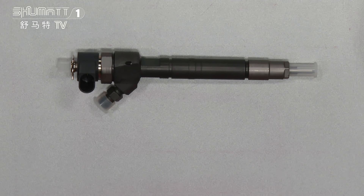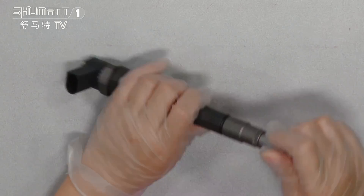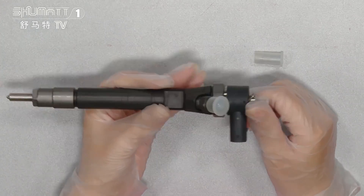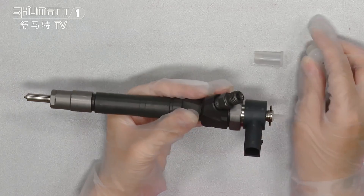If you want higher quality, we can use the original Bosch brand. For our product, each product before we ship, we will make three common rail tests.